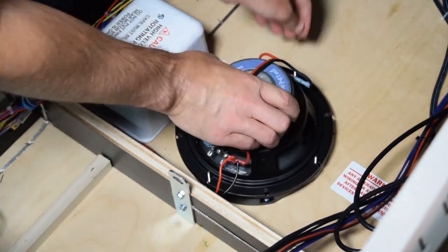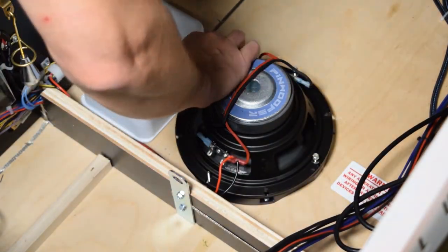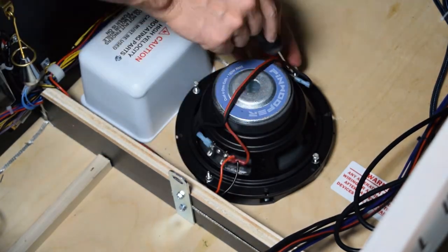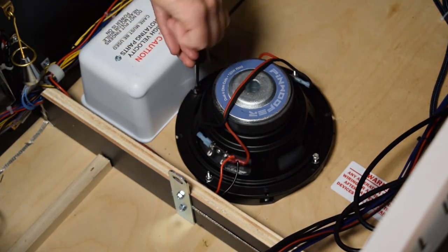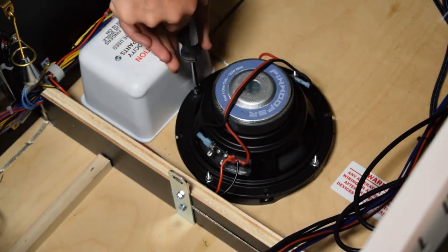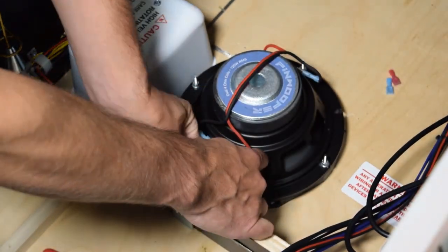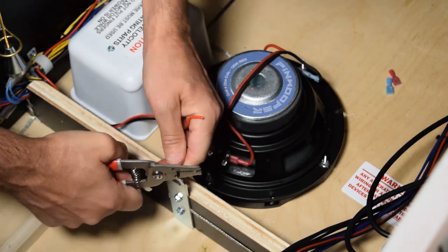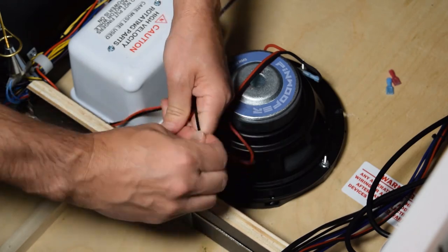Now grab the Pinwolfer speaker and install it on the speaker ring as seen here. Hold the speaker with two hands and carefully line it up with the threaded posts so as not to puncture the speaker. Using the supplied hardware, place a washer and lock nut on each post and tighten them down. Make sure the speaker is snug but do not over tighten the nuts. Next, it is time to install the connectors on the red and black wires you clipped off of the stock cabinet speaker. Use wire strippers and remove about ¾ inch of sheathing.